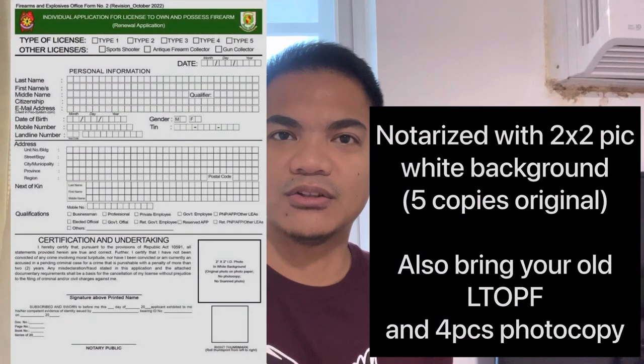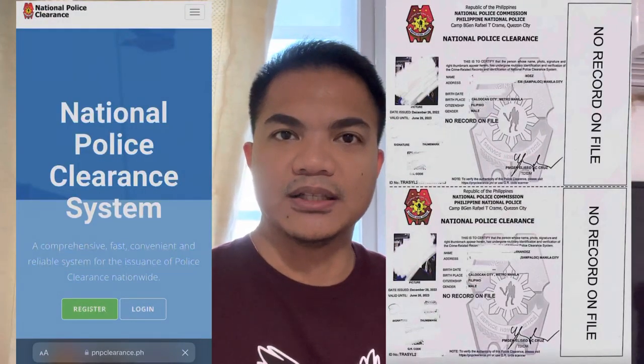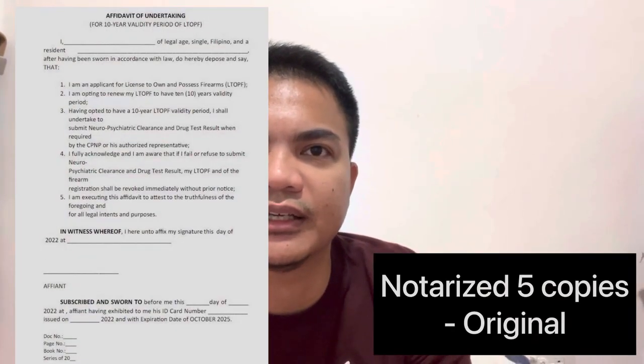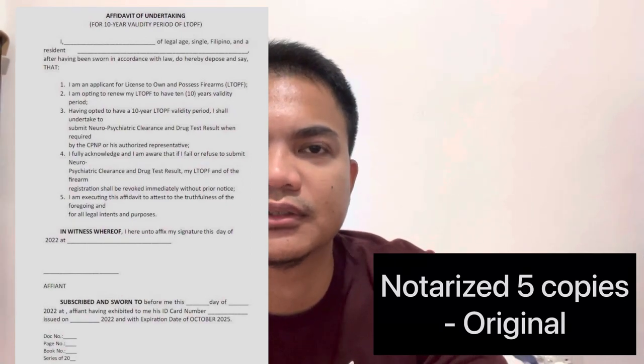Second, fill up your LTOF application form with a green header. The third requirement is an updated National Police Clearance. Also secure an Affidavit of Undertaking if you are going to renew with the 10-year LTOF.